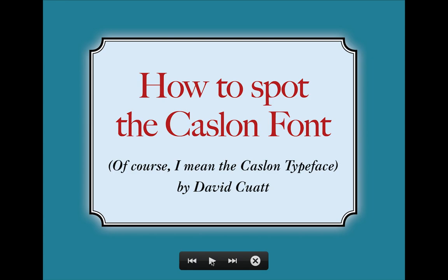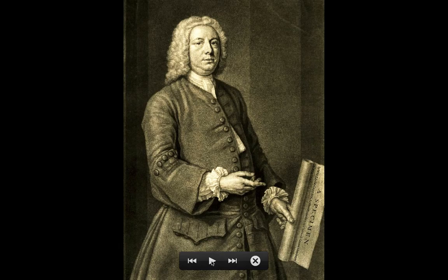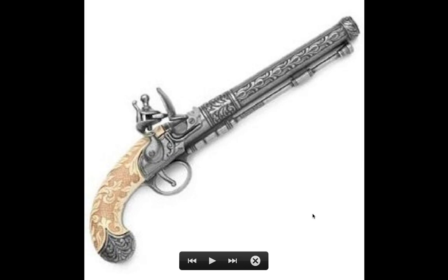This is how to spot the Caslon font — or typeface, of course. Caslon was an English type founder. His types look a bit old-fashioned but they're great for reading, and many versions exist today. Now we're going to learn what Caslon is. There's a picture of him from around 1730 — he really started around 1720 — and he's holding his font poster.